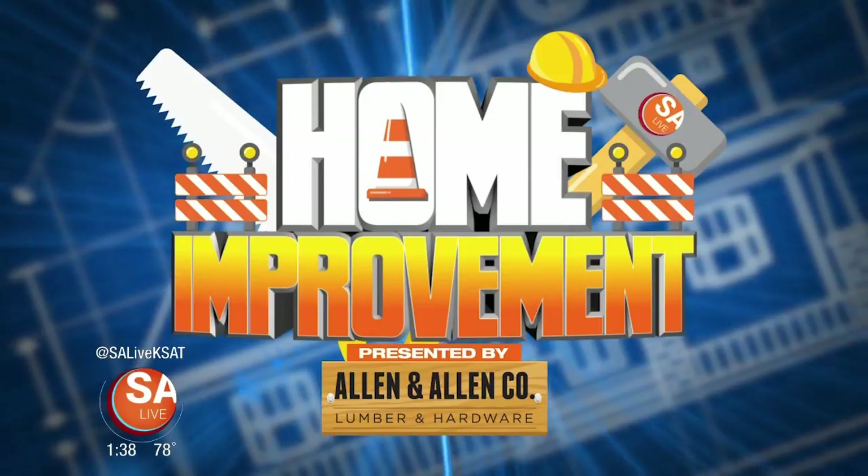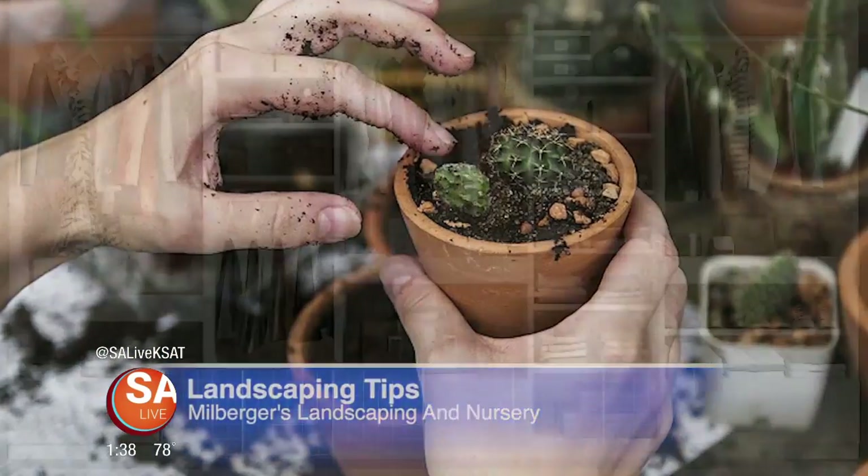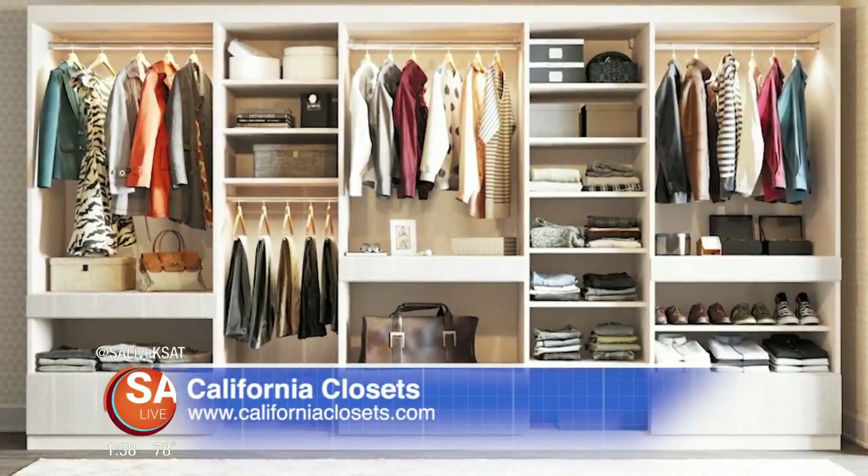Welcome back to SA Live's home improvement show. What better way to improve your home than with a newly customized closet? Joining us is Misty Rodriguez, design consultant and project manager with California Closets. They typically go into someone's home, look at the space, ask lots of questions about what they're lacking and what they need, then create a design that works well — adding drawers, shelves, or creative jewelry storage to complement the existing hanging space.